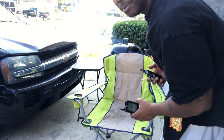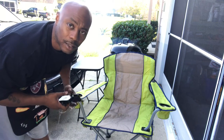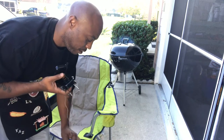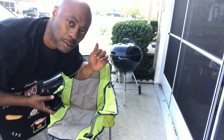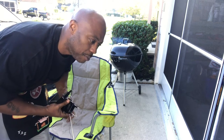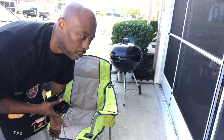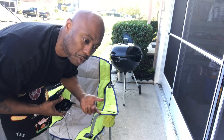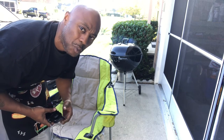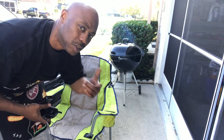Let me slide over a little bit — you can see in the background I got my chair, got my Weber kettle going. I'm gonna hook this up and show you exactly how it works. I'm putting a slab of baby backs on there just so I can monitor the temp. I don't usually use my temp gauge when I'm doing ribs, but just for this video I'll show you how it looks. Once I put the ribs on and it comes up to temp, I'll show you how it works.